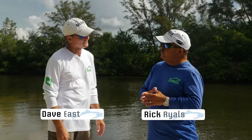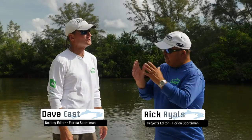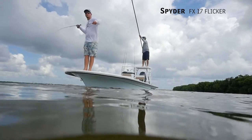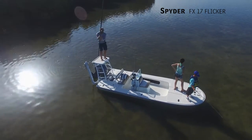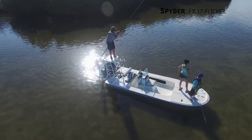You ever eat sushi at a cafeteria? No. Where do you eat sushi? At a sushi house, right? Here's where I'm going with that — this boat has one purpose, and I love boats that are this way. If you're a shallow water guy, you like to do reds on the flats, tarpon, bonefish, whatever, this is one you should consider.